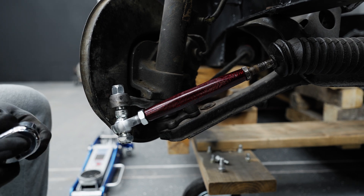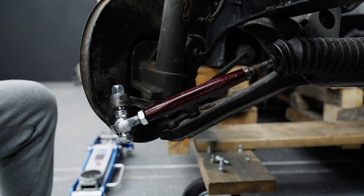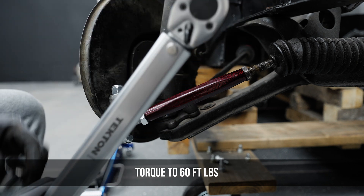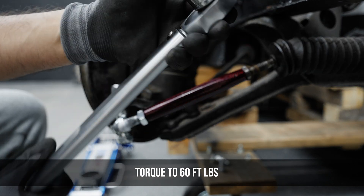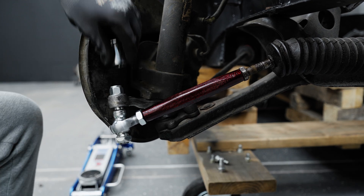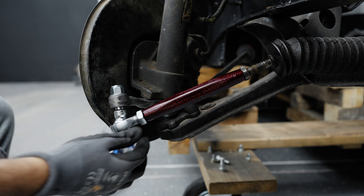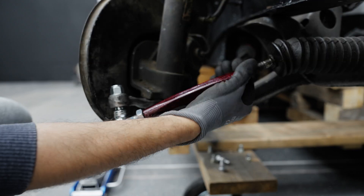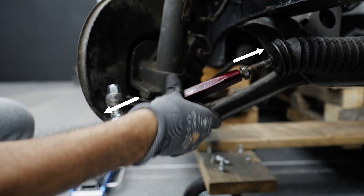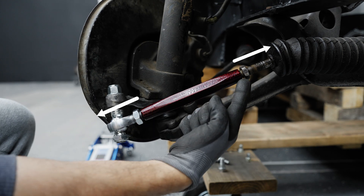Now torque the nuts down — make sure you torque them to 60 foot-pounds. And that is your install. You've got a jam nut on both sides which you'll tighten once your alignment is done. Adjust your toe by simply turning it one way or the other.